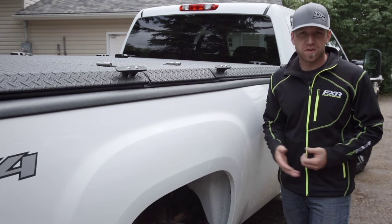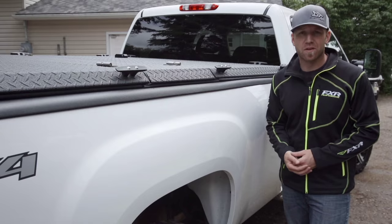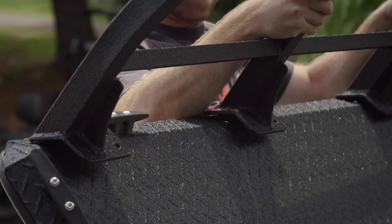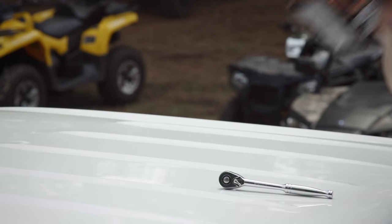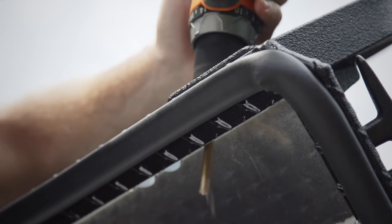While the stock Diamondback cover is very functional, Diamondback makes a whole lot of accessories that take the functionality to the next level. One in particular that we want to show you today: the headache rack is anything but a headache, and saves you quite a few when truly putting your cover to the test.